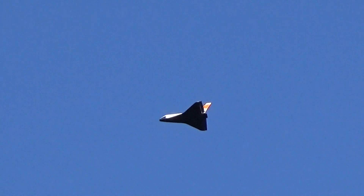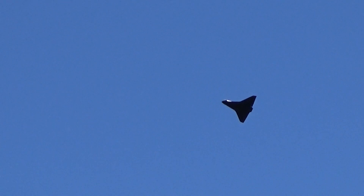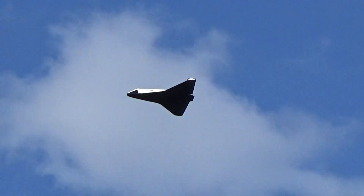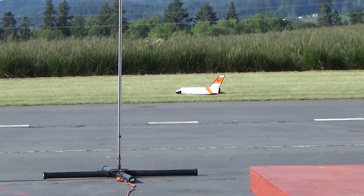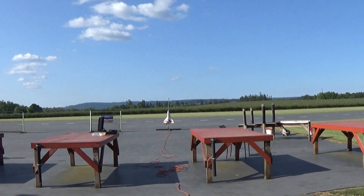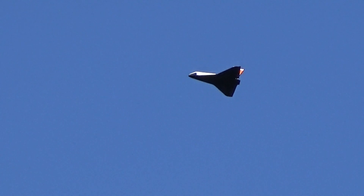Yeah. Get them up on the reel just a little bit.